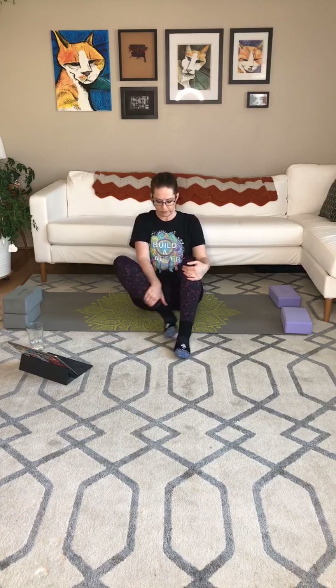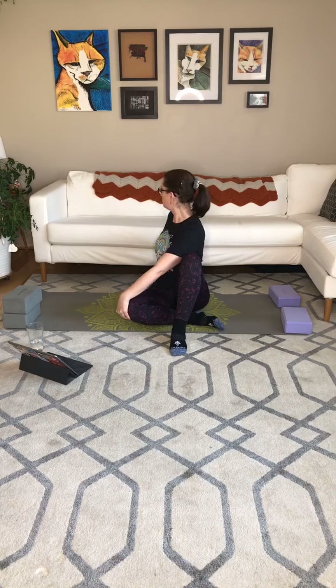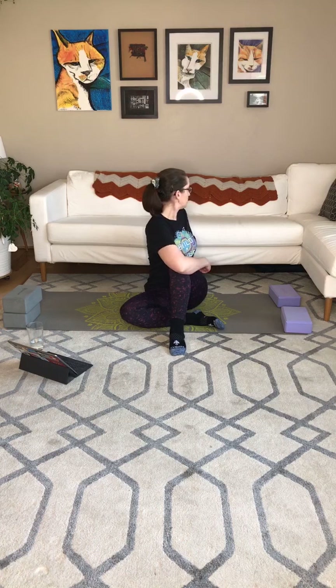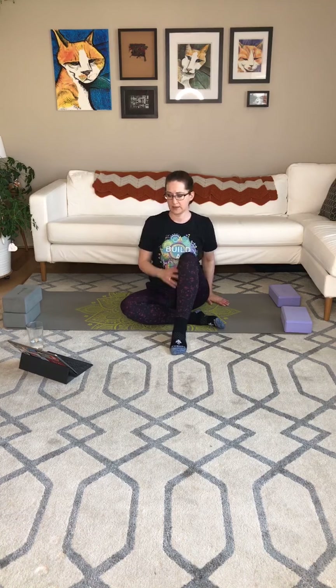We're not holding these super long because we're going to do another twist right after this. So let's come on back, switch. Inhale tall. Exhale, rotate to the left. Try to keep the knee towards the mat, relax that hip. Inhale through the middle. Exhale, rotate. Inhale back to the middle. Let's switch again.